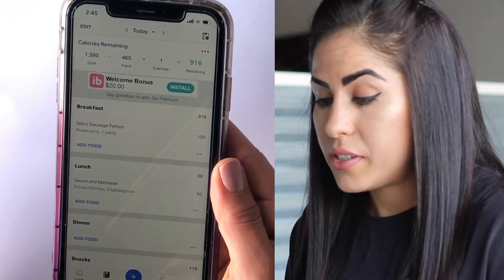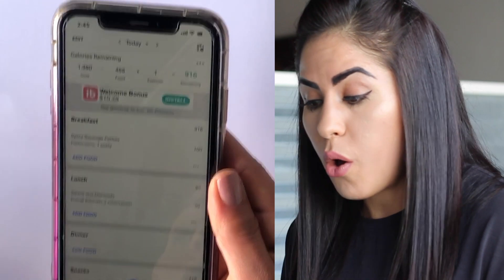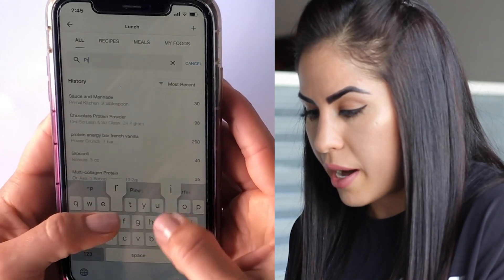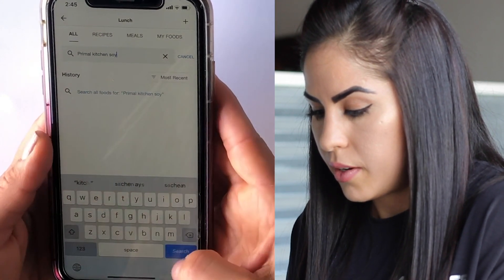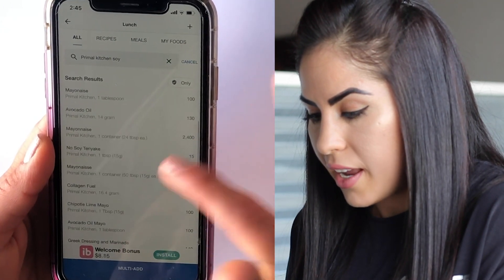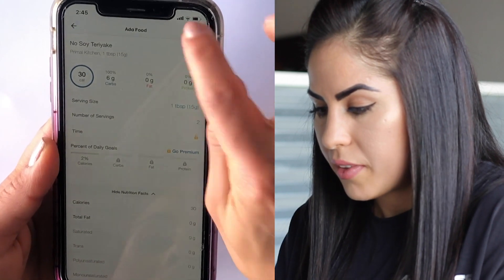The second way to insert food is if your internet isn't working, you don't have Wi-Fi, or the barcode scanner is malfunctioning in the application — you can do it manually. Click on add food and type in the name of the item. I've got Primal Kitchen soy sauce. You typically don't have to put in the entire name; it will likely pull it up. Scroll down and there it is — no soy teriyaki. Adjust your serving sizes, then check mark and done.